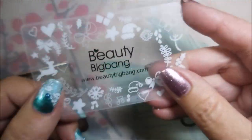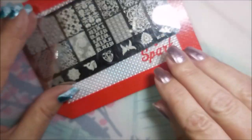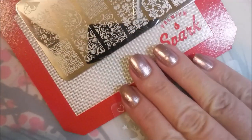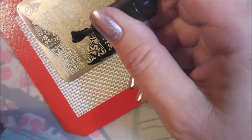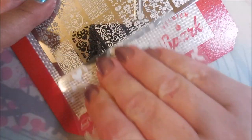I'll be stamping with my Bundle Monster Monocle Stamper using my Beauty Big Bang Scraper and BC08 stamping plate and my little spark mat. So let's get started. Today I'm stamping with black from Born Pretty, just a black stamping polish. Here we go, let's get to it.